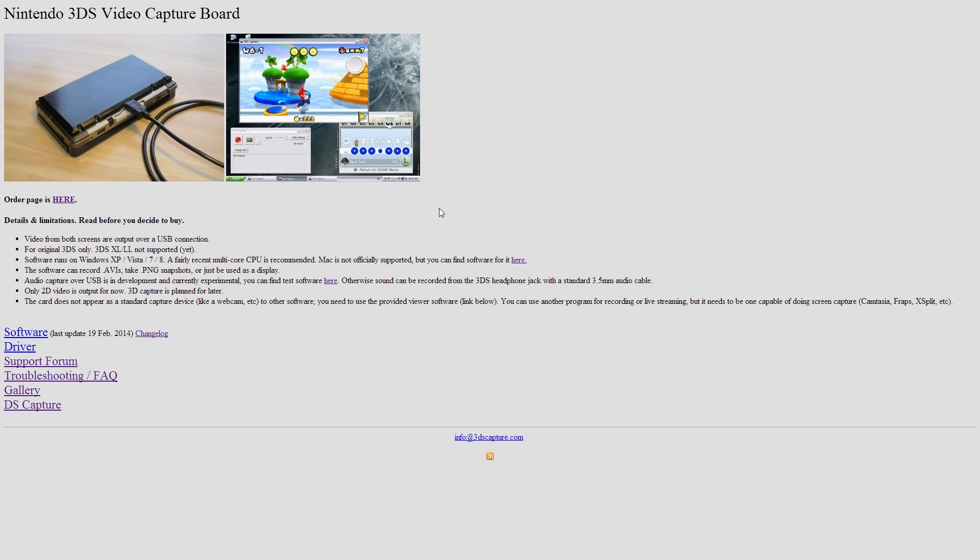The exciting news for people that bought a capture board from 3dscapture.com is that the capture board now has the ability to capture your video and audio via the USB cable. I hated having my capture board and my headphone jack hooked up to my computer to record my video and audio.